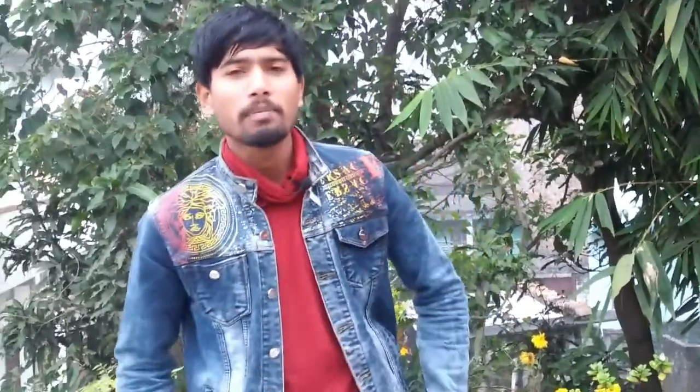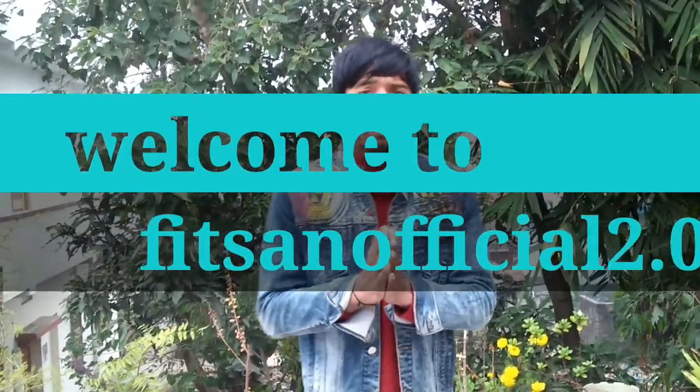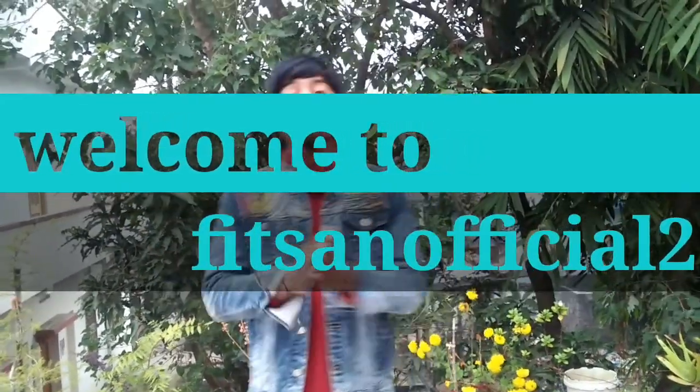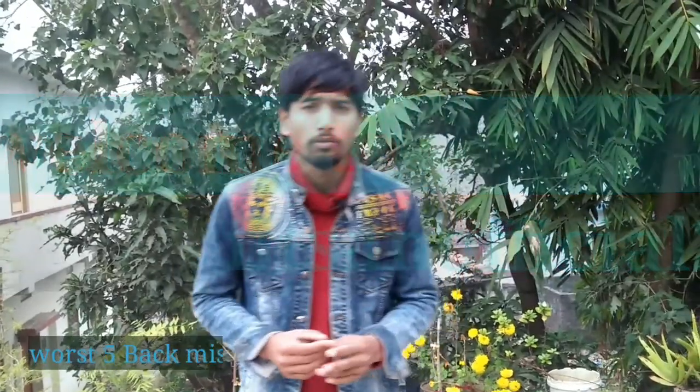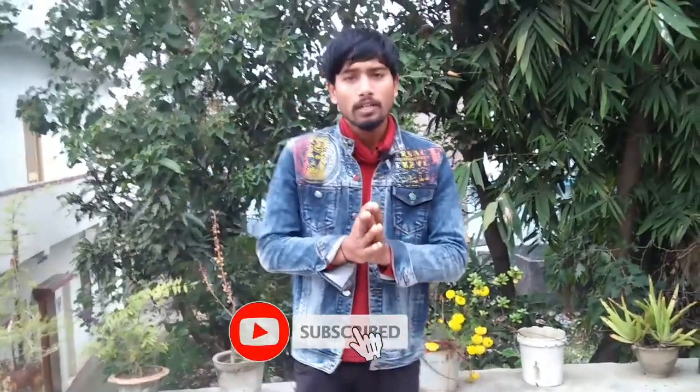Hey, this is Sweet Sam. How are you guys? Today we will talk about a very interesting video. Today we will tell you 5 mistakes which you will take back from your workout — whether you do it at home or in the gym. These are very common mistakes. Some people don't know about them. If you are new, then subscribe.